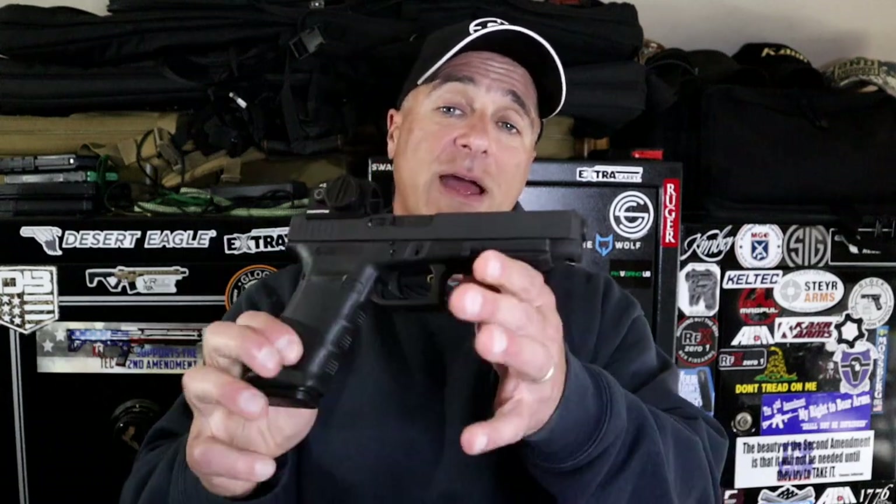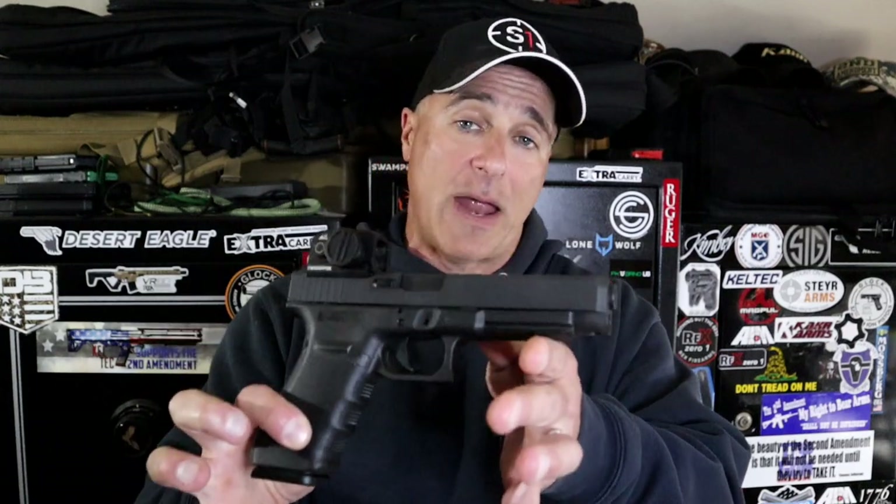I just don't want to deal with a mechanical failure that requires a battery. A lot of people — you go to a range now and look at people shooting handguns — you will see red dots all over the place, especially the younger shooters. They're all over red dots; to them it's just easier and it feels like cheating. But with a full-size handgun, I love a red dot.